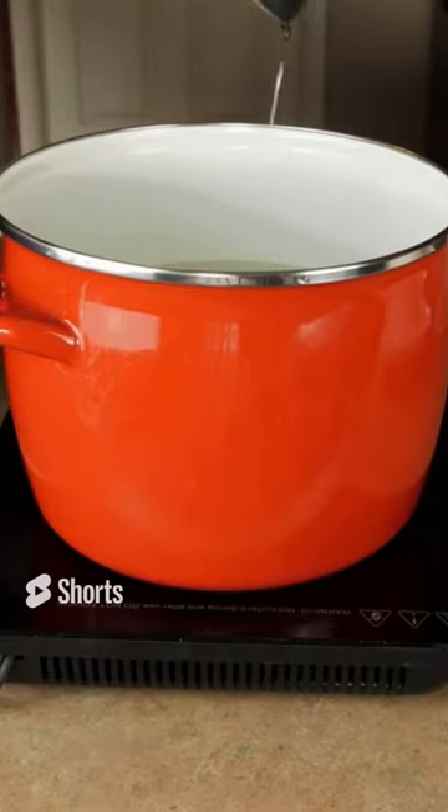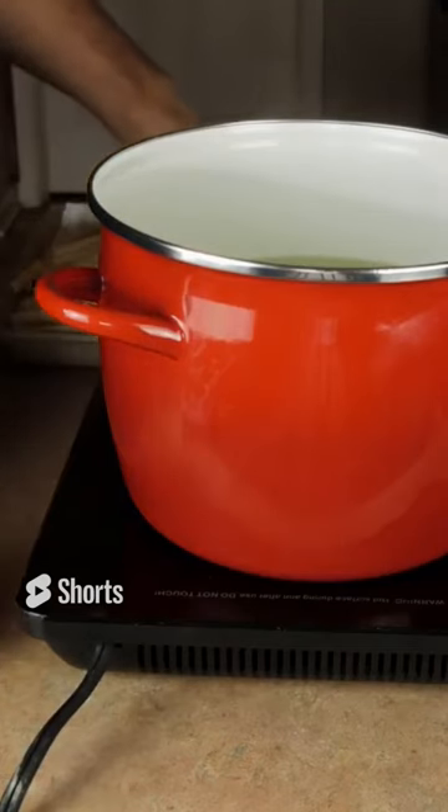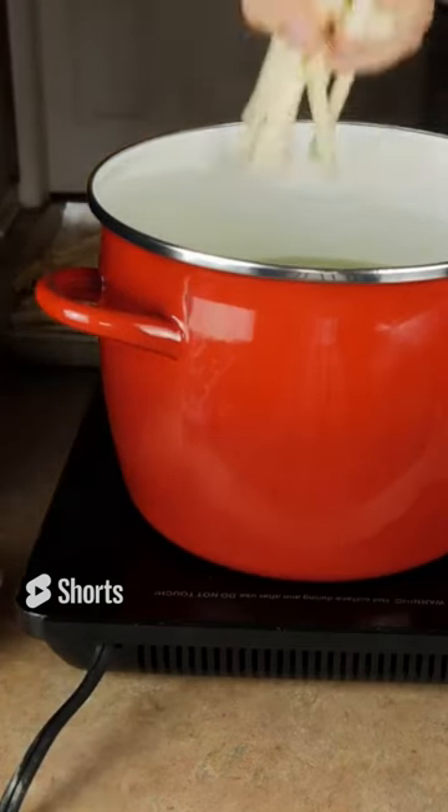I know it seems weird but trust me here, stick with me. Get that corn syrup in that water, bring it up to a boil. Once your water is boiling, you want to shut off your burner.